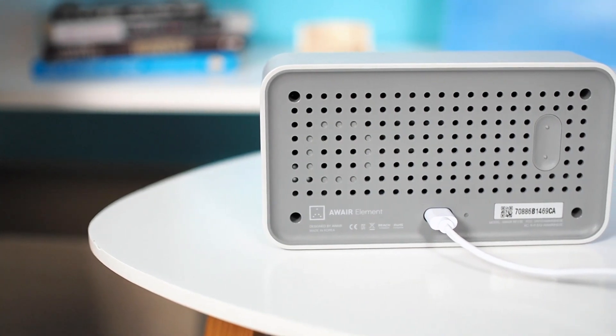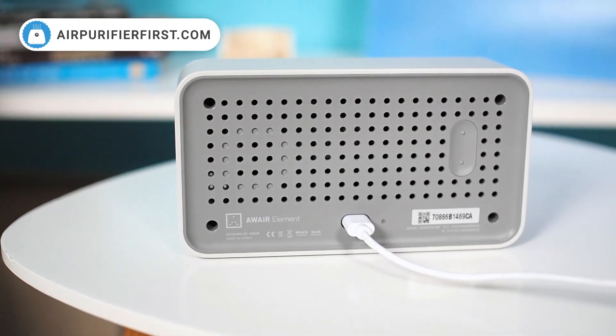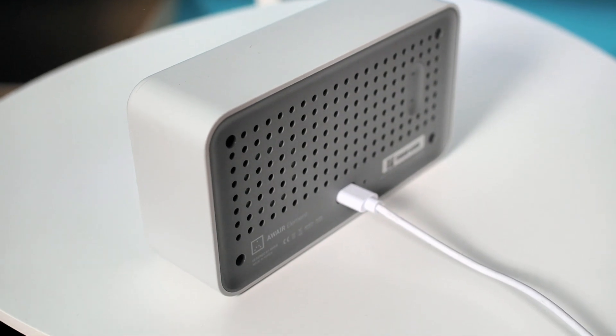On the back, you'll find air outlets, a control button, and a slot for power. There's also a small, well-optimized fan inside the device, which is so quiet you'll only hear it if you're very close.